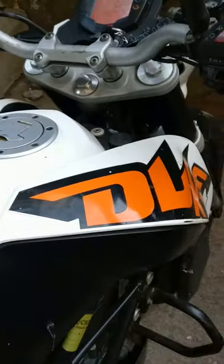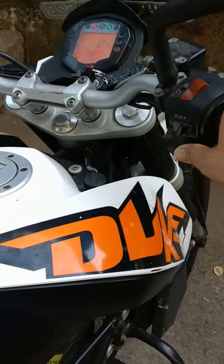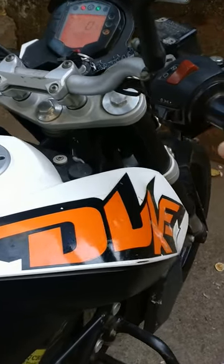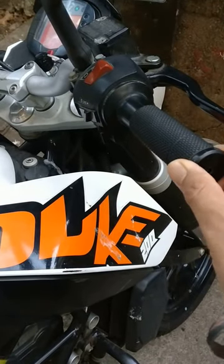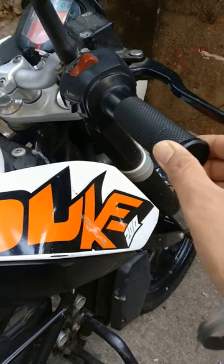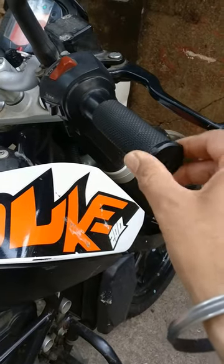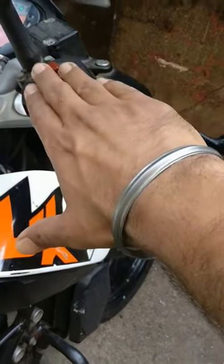Hi guys, today I'm going to tell you how to identify a bad clutch. Here is one KTM Duke — you can see I'm moving the accelerator but nothing is happening. This happens when your clutch is worn out. I'll also show you one good clutch.